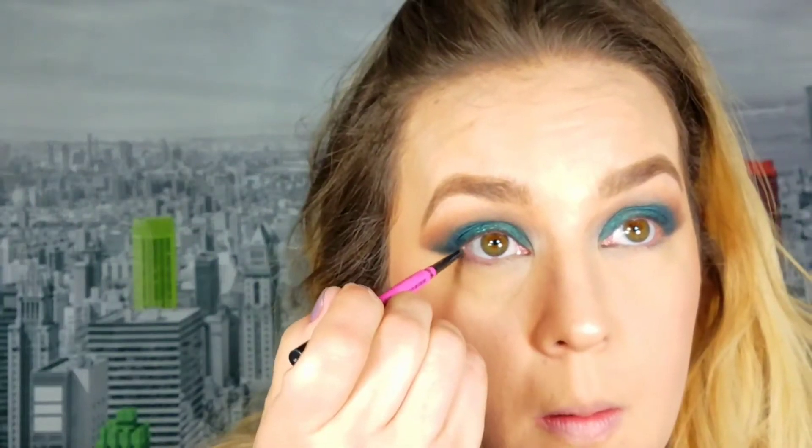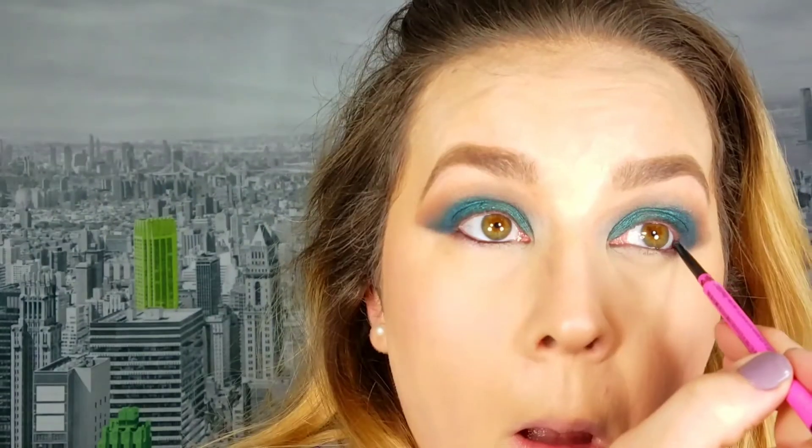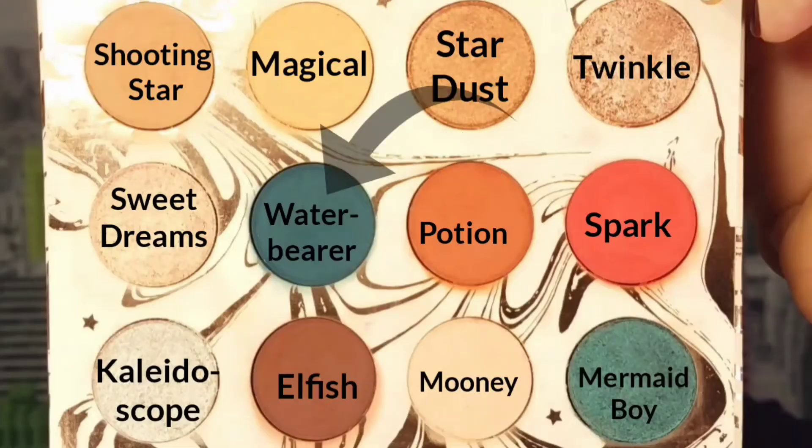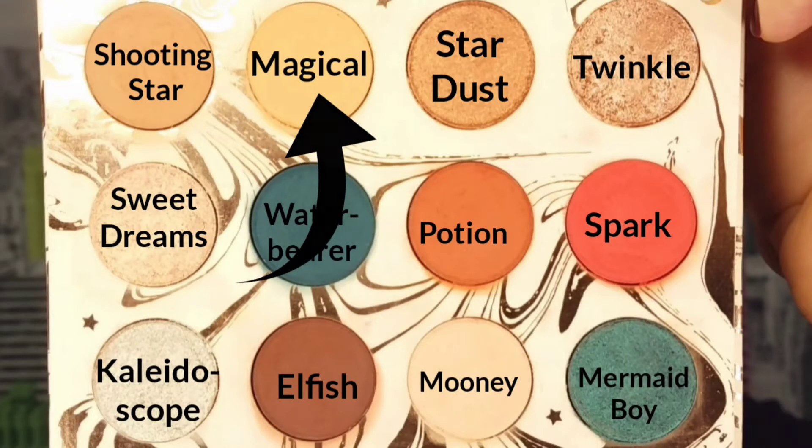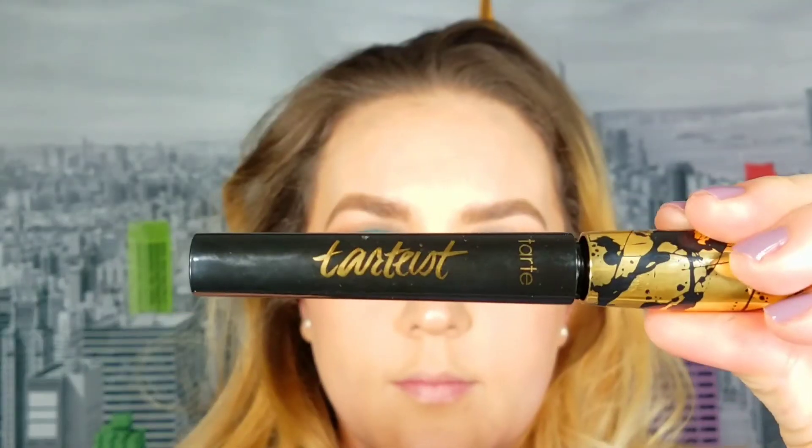After wiping away the fallout and putting my foundation on, I tightline using my Maybelline Skinny Pencil — it's my favorite, I had to bring it back because it's amazing. For my lower lash line I take the shade Water Bearer and smudge out the eyeliner I just put down. To blend out the Water Bearer I take Elfish on just the outer edges to deepen it and create a gradient. Then I take the eyeliner again and smudge it out even more to deepen up the lower lash line. I take Magical and smudge out the edges to make it more seamless, then apply mascara and falsies because this look needed them.